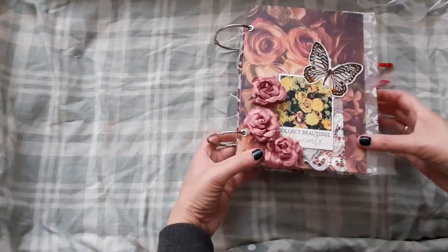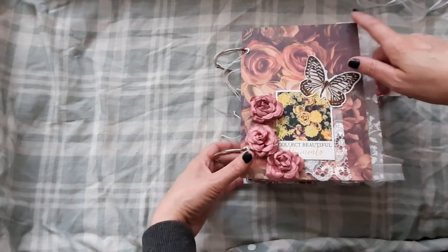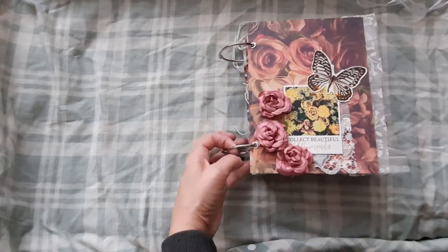The actual journal, not including the rings, is approximately 5½ inches wide by 7½ inches long. Then we have these two rings here — plenty of room to add your own little pieces of ephemera, your photos and things.